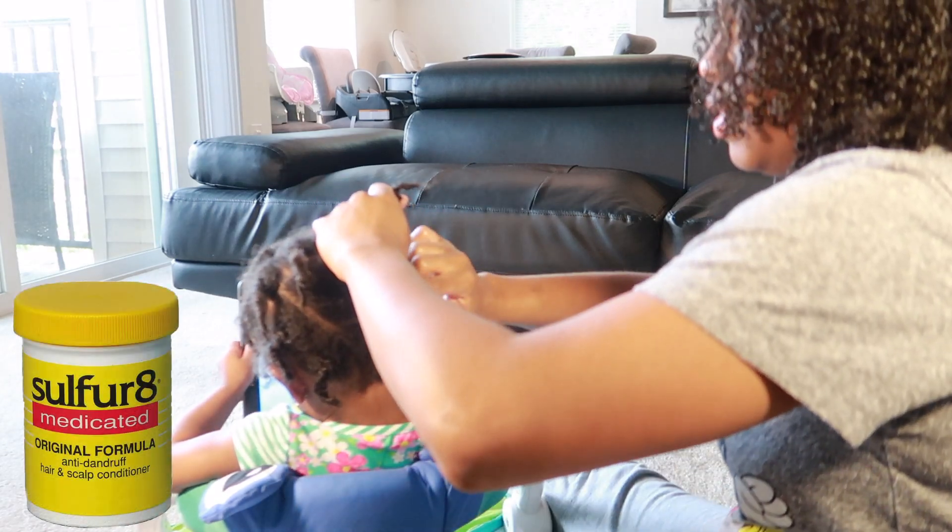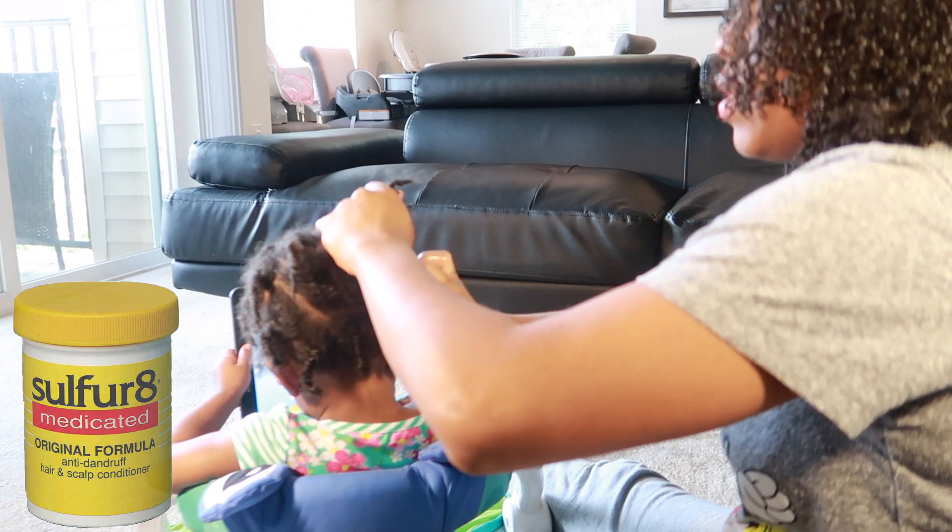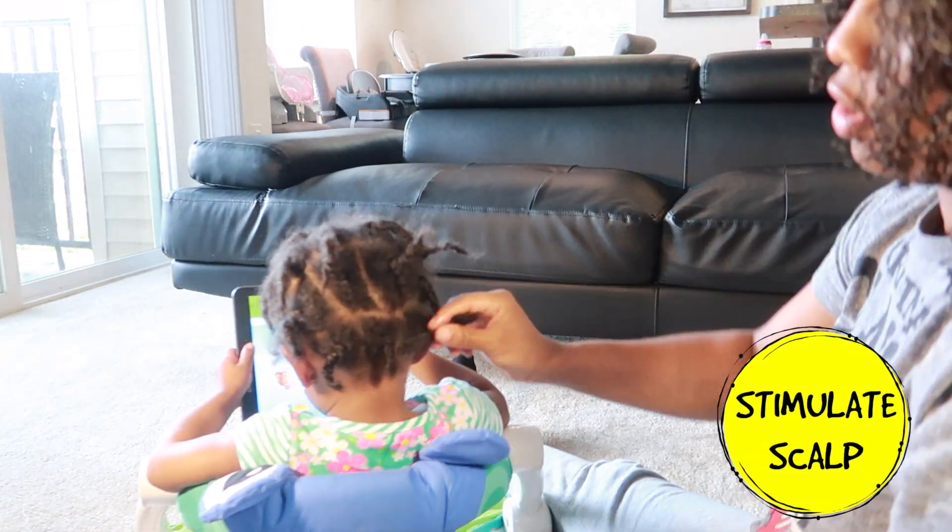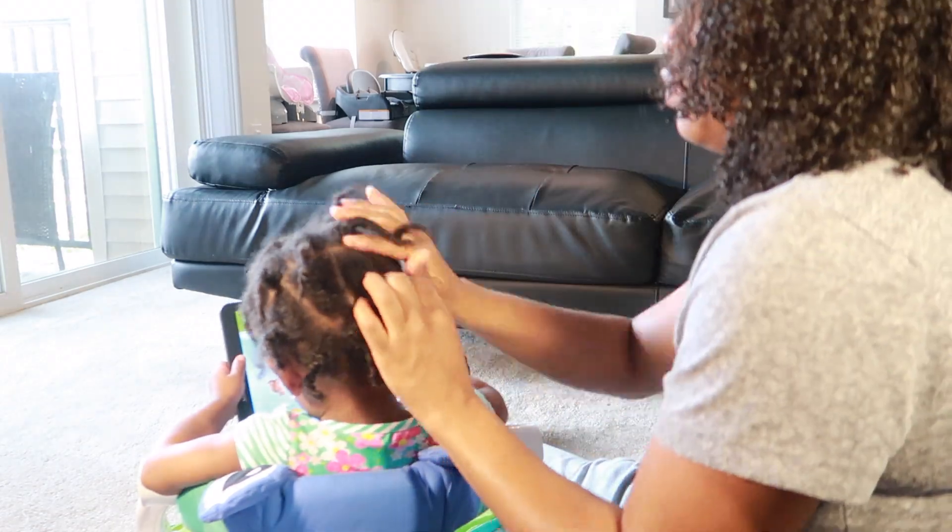The next step is to apply the Sulfur-8 anti-dandruff hair and scalp conditioner. What I like about this product most is that it promotes hair growth and it also conditions and stimulates her scalp.